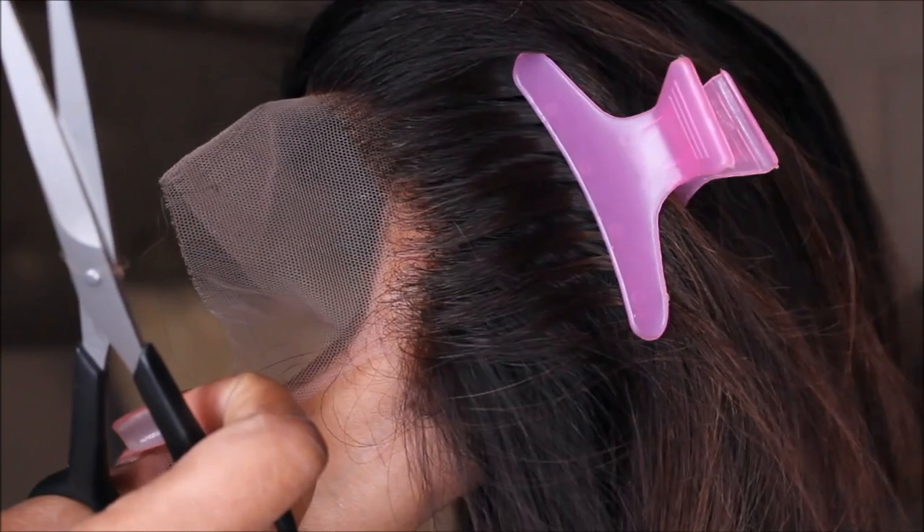It definitely looks natural. I did not have to pluck any hairs from the hairline to make it look natural — I feel like this wig came with a natural looking hairline already. It was pre-plucked, so it did get thinner in the front and gradually grow into a thicker density. I love when wigs, frontals, or closures have a gradual density because it looks a lot more natural and you don't have to spend hours trying to pluck it.